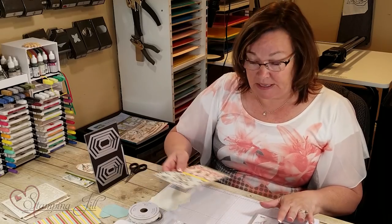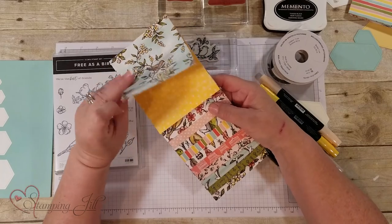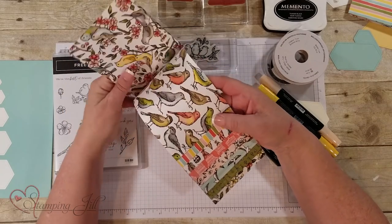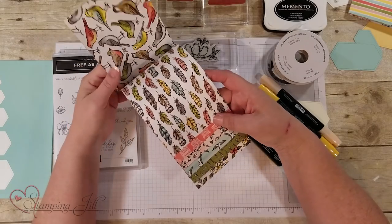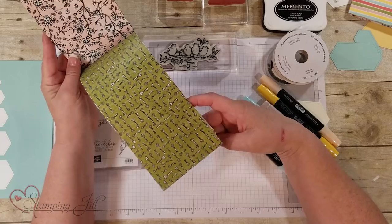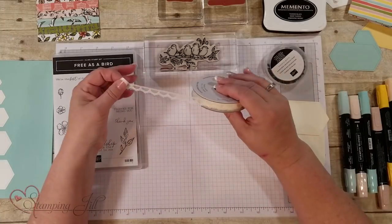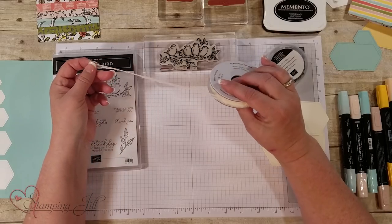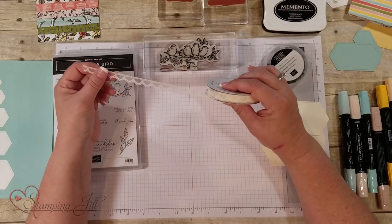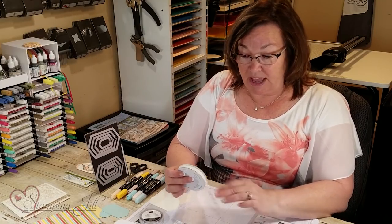Also the DSP is designed with our blends in mind, so if you want to get the exact colors that are in the designer series paper, all you use is our blends and beautiful colors paper. Love the paper. We also have in the suite some trim right here — this lace trim. It's very vanilla and it can also be colored with your blends in whatever color you'd like.